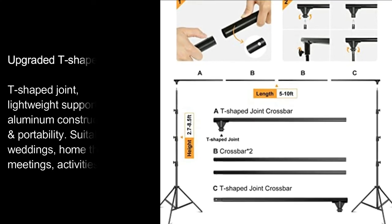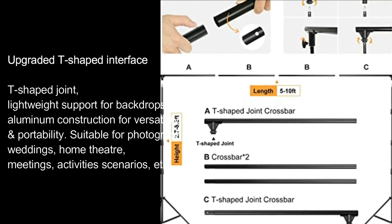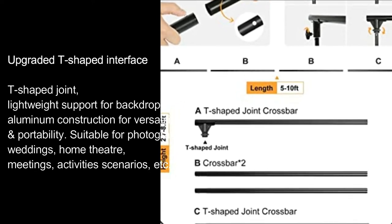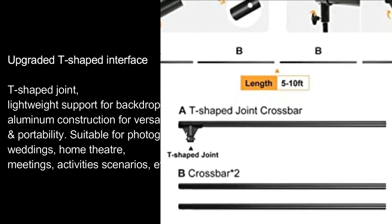Upgraded T-shaped interface, T-shaped joint, lightweight support for backdrops, aluminum construction for versatility and portability. Suitable for photography, weddings, home theater, meetings, activities, scenarios, etc.